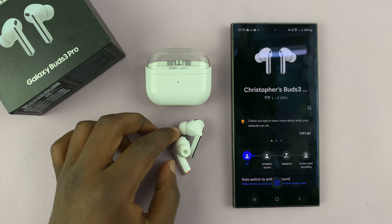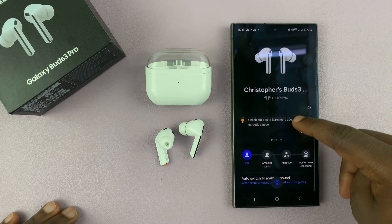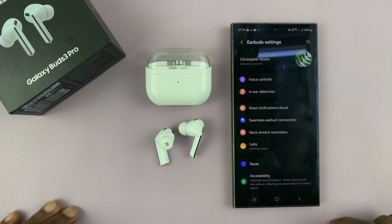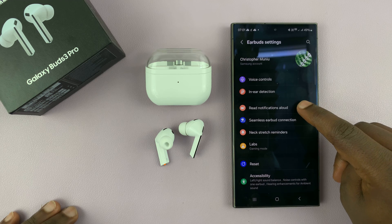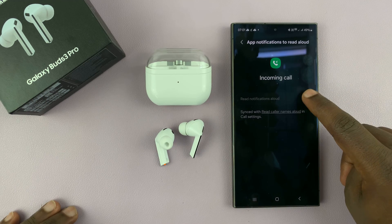To enable that, it's a bit tricky — trickier than other notifications. If you go to the Galaxy Wearable app, then go to Earbuds Settings and then go to Read Notifications Aloud, you'll notice that for incoming calls, you're not able to enable it from here.